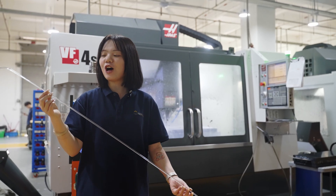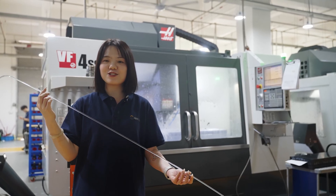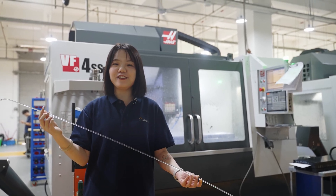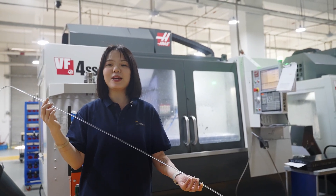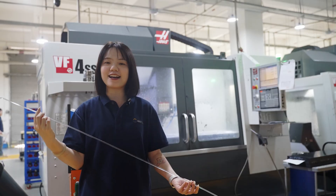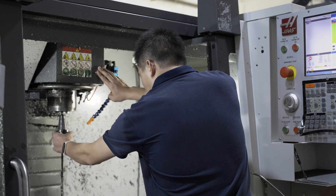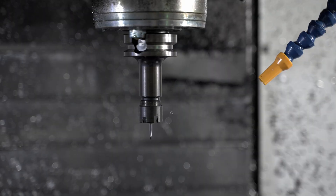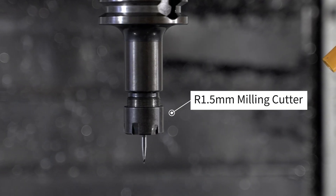The most critical aspect of a light guide is the machining of its fine-tooth-like structures. These features directly determine the light transmission pace and the final visual effect. The optical areas are required to meet an extreme machining standard of R0.1 to R0.15 mm.